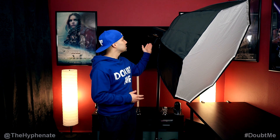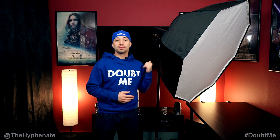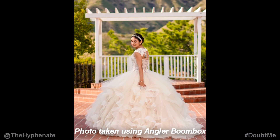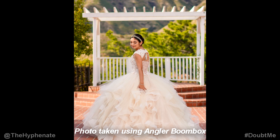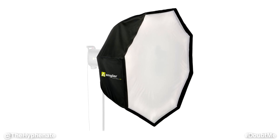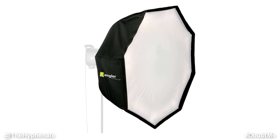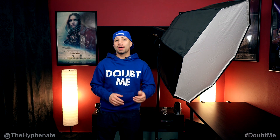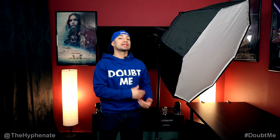Hey, what's up everybody, it's the Hyphenit here and today we're going to talk about the Angular Boombox. It's an octagonal softbox that works well with monolight flashes such as the AD600 Pro from Godox, also with studio strobes and LED lights such as the very popular Aputure 120D. This light modifier helps soften and spread light more evenly and with its shape actually helps create a more pleasing catch light. The Angular Boombox is a great alternative to the light dome and to the octabox and it's significantly cheaper.